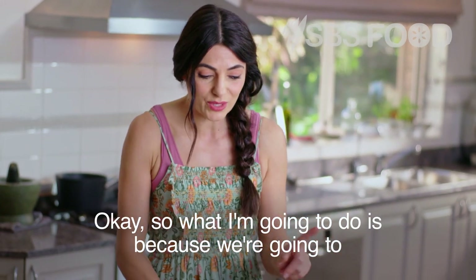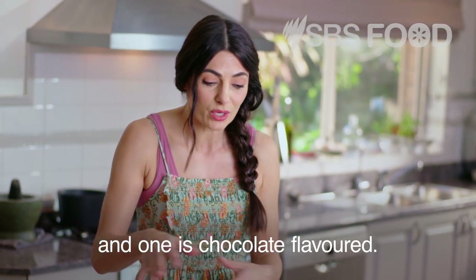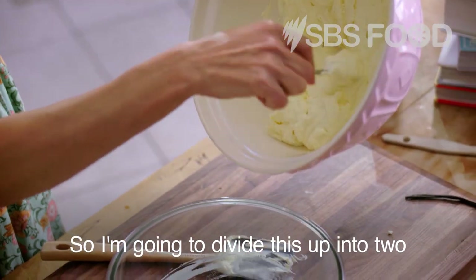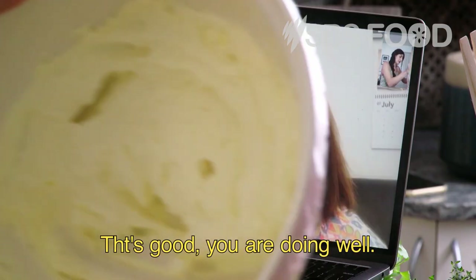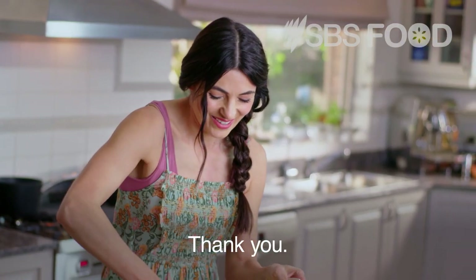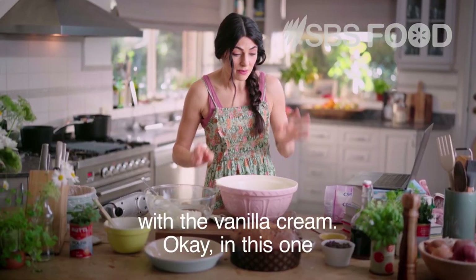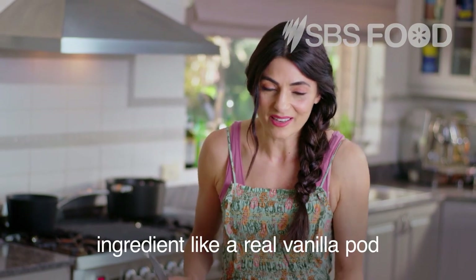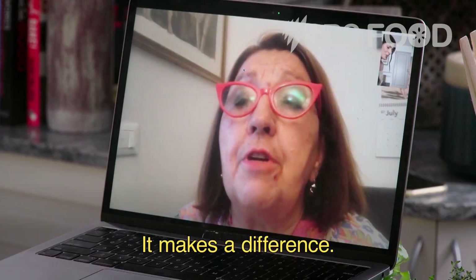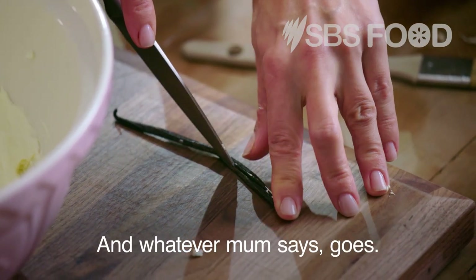We're going to create two different mixtures — one is vanilla flavoured and one is chocolate flavoured — so I'm going to divide this up into two. If you can get a real vanilla pod, it makes a difference. Mum's right, and whatever mum says goes.